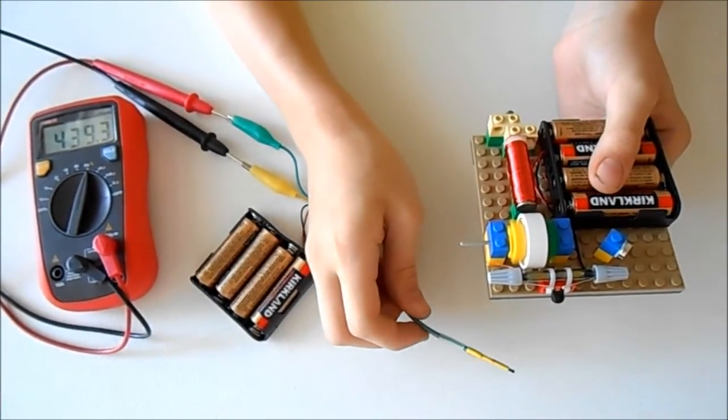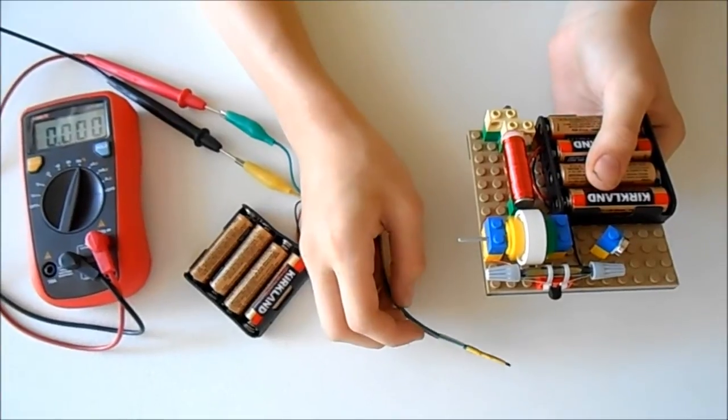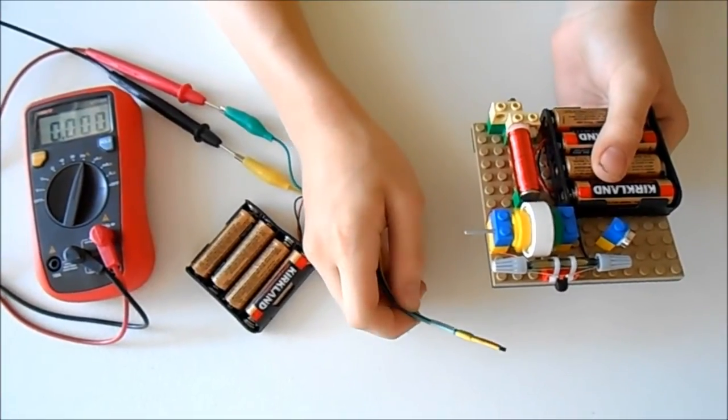439 hertz. The speed of this motor is over 6,500 RPM. It rocks!